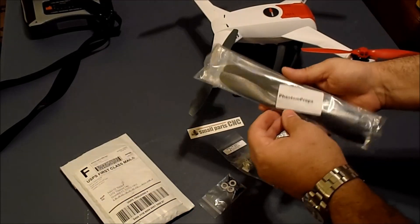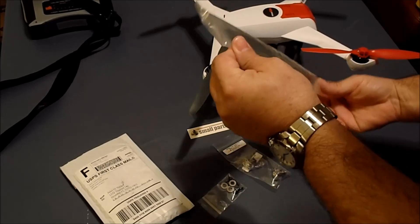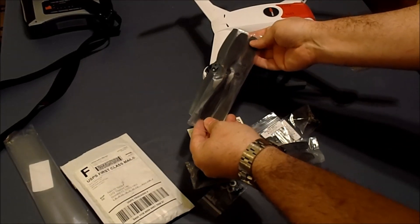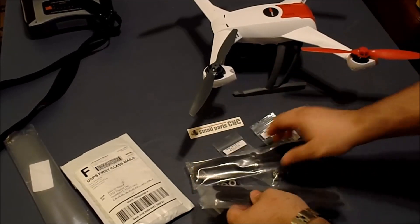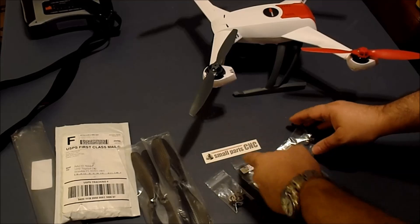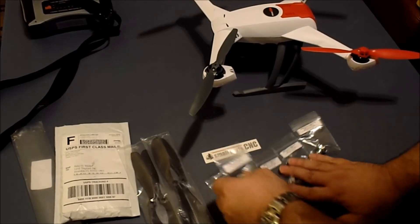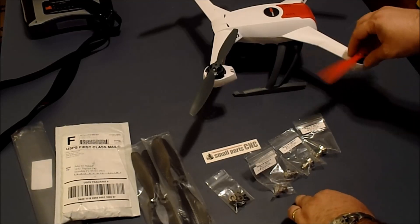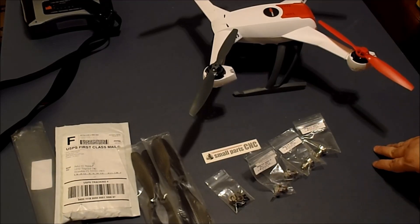I also ordered some DJ Phantom carbon blades. I think they're long enough — they're going to be perfect. Oh, I can't wait to get this together. Thank you guys at Small Parts CNC! I'll send out a video once I get all these set up and up and flying. Thanks.